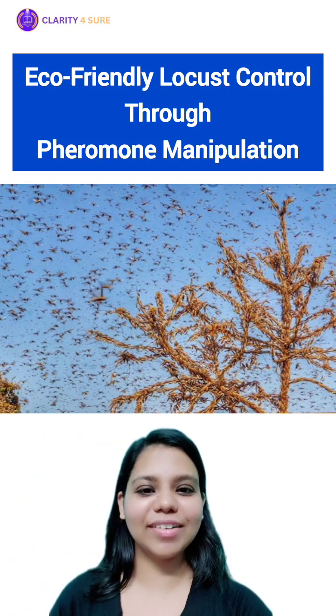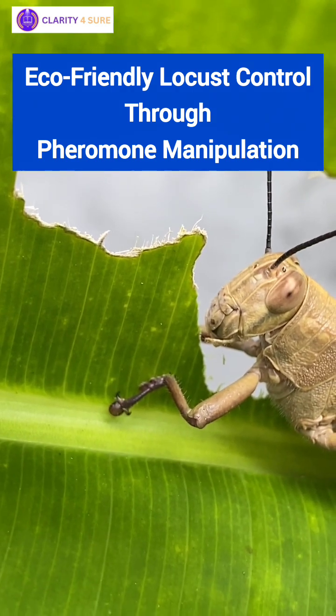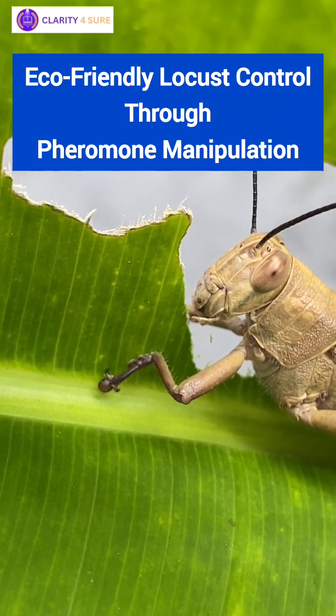Hello students, welcome to AgriClarity. Today we are going to discuss eco-friendly locust control through pheromone manipulation.